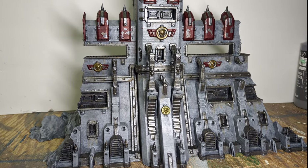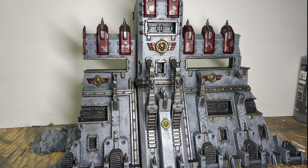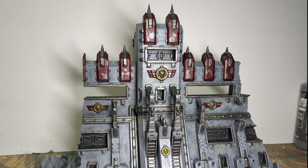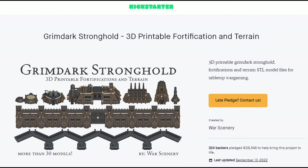Welcome back to the Forge of Sagas. In this video, I'm going to be showing you all how I painted up my Imperial Bastion Walls. I got the STLs for these walls from the Grimdark Stronghold Kickstarter that I backed quite a while ago and finally have gotten around to printing, and I'll leave a link to the Kickstarter in the video description in case you all want to check it out and pledge late.